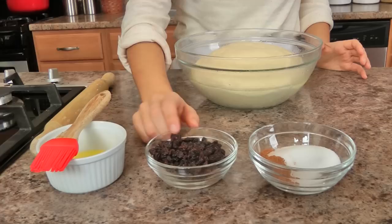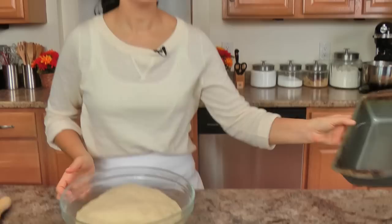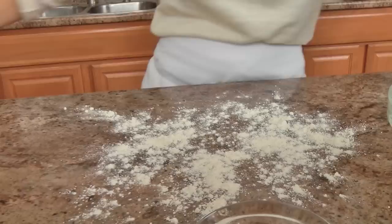My dough has risen beautifully. What I also have here is some unsalted butter that's been melted — you can even use it if it's soft, it doesn't matter. You'll need some raisins or currants, whichever you prefer, some granulated sugar, cinnamon, and additional flour. I have a 9 by 5 inch loaf pan that I've oiled with vegetable oil using a pastry brush. Now I'm going to take a little bit of flour — not too much — and scatter that on my work surface.